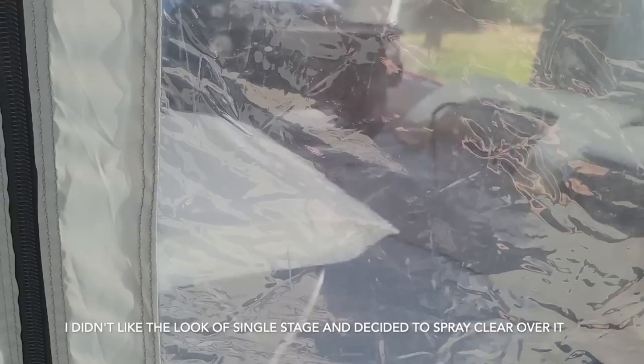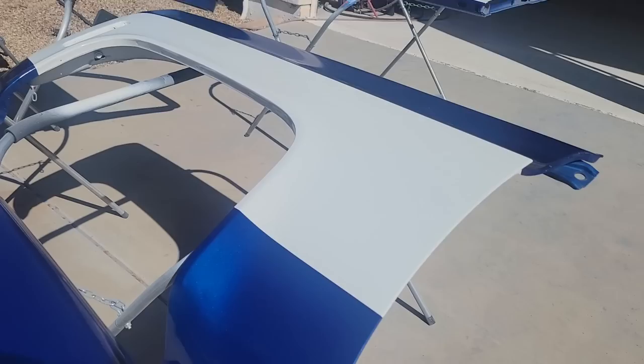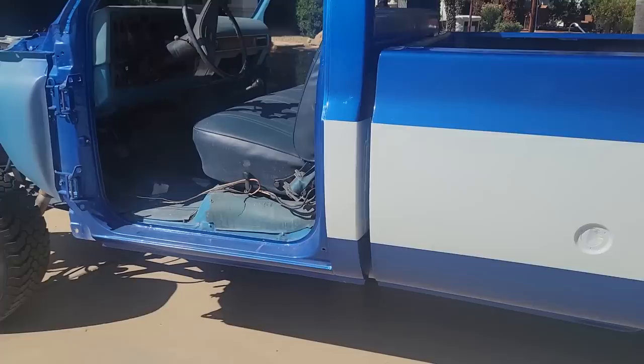I got the white stripe on there — on the cab, and you can see the fender, door, fender, door, and I did a little bit on the tailgate as well. The white sprayed out alright — I used one quart mixed four to one and then ten percent reducer, and it turned out alright. Out of the booth, got the tape off, it's the next morning and the white sprayed down really nice. It's single stage so it doesn't have that deep look — I'm going to sand it all down and start clearing it, hopefully this weekend.